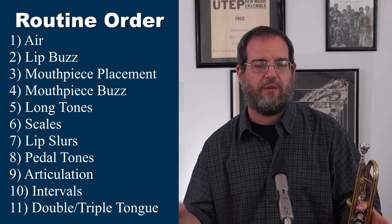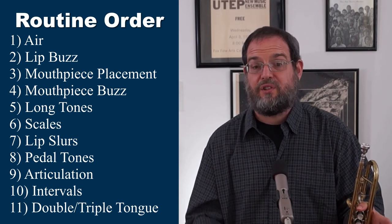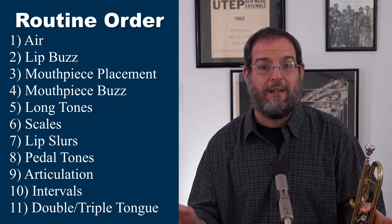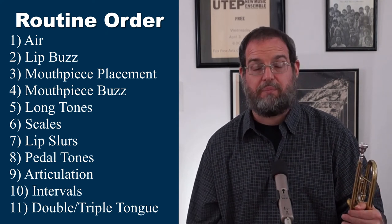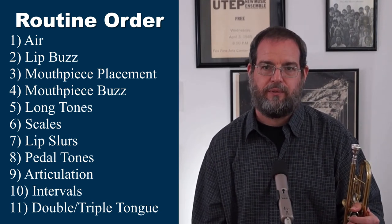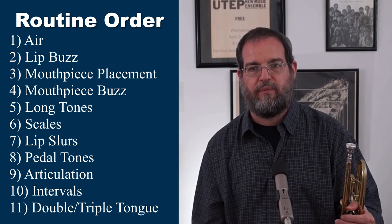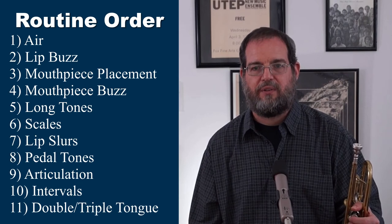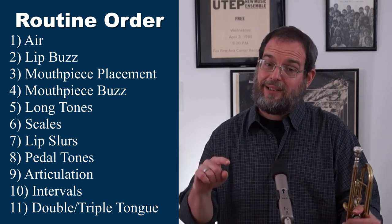So let's look at time percentages for the whole routine: long tones are 10 to 20%, scales about 25%, lip slurs 5 to 10%, pedal tones about 3%, articulation studies 30 to 40%, and multiple tonguing — double and triple tongue — you can do as much of that as you want. That's the whole routine. Everything we've talked about is physical fundamentals, though the scales also give you the fringe benefit of learning key signatures.